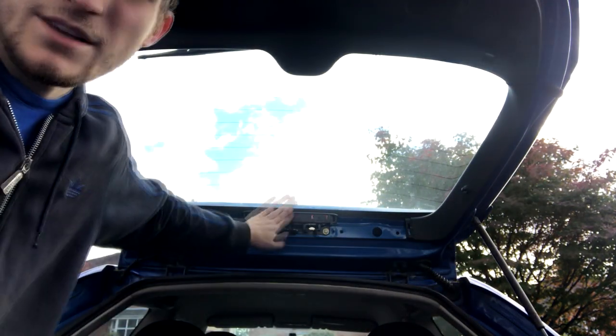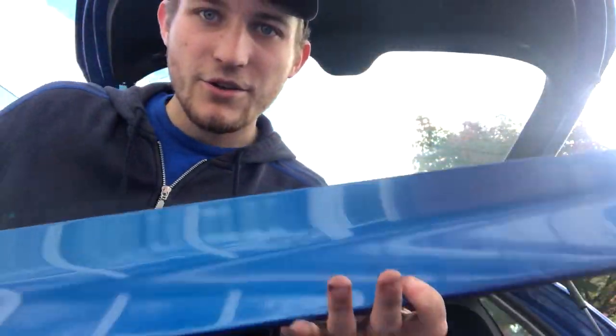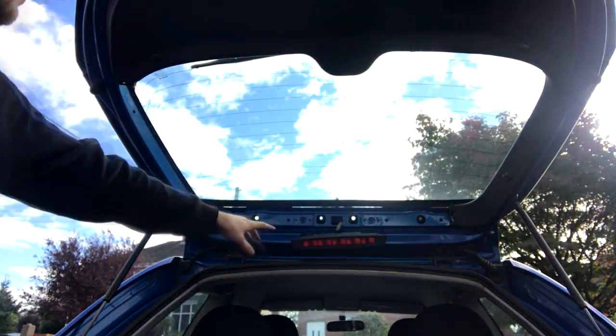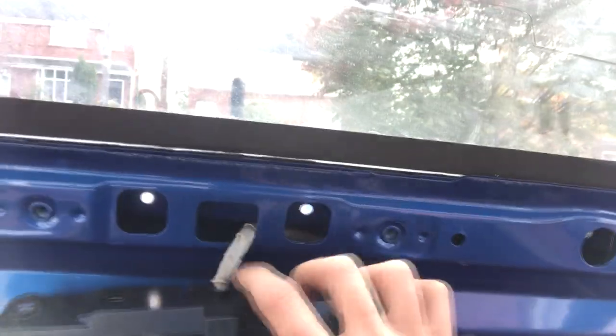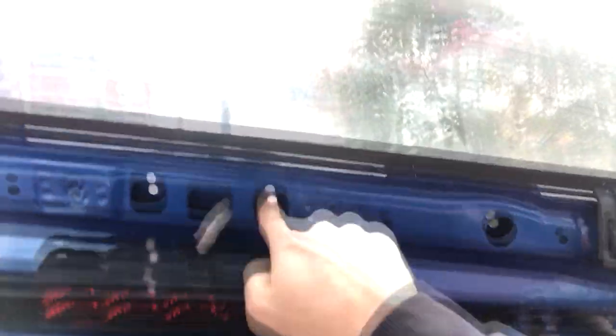First thing I'm going to do is take the brake light off and see what's behind there, so I'll get my socket set and sort that out. Alright lads, spoiler's off! Basically all it was: I pulled this out, there were two bolts behind here — one there, one there — and then one on the side. All 10mm sockets, so it's pretty straightforward to be honest.